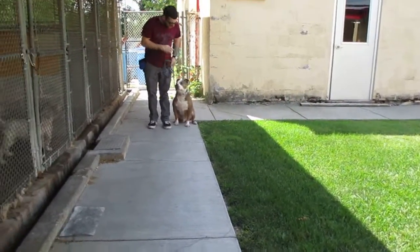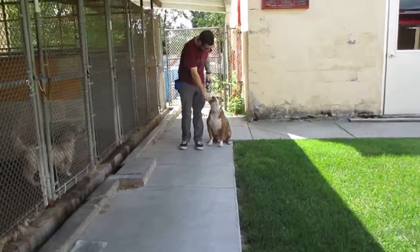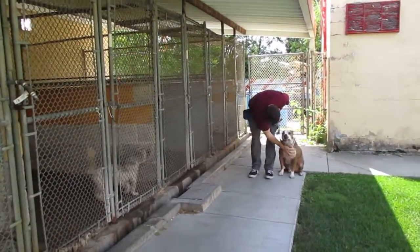Sit. Watch. Good, yes. To him — sit, make eye contact again.